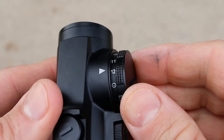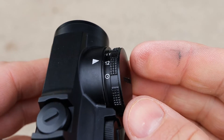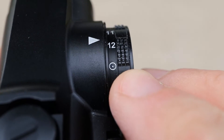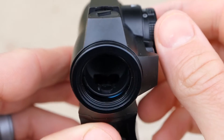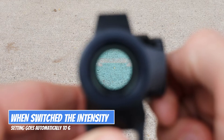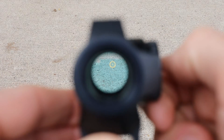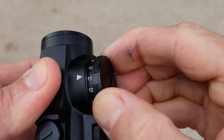Anything above setting 10 is extremely bright and will wash out in most environments unless you're in very bright direct sunlight. If you rotate the dial beyond intensity setting 12 — the brightest — to a specific mark, that signifies a reticle switch. Currently I have it on the 65 MOA circle with dot; rotating to that mark switches to just the dot, and rotating back switches it back. It takes a little time to get used to that operation, but once you do, it's not a big deal.